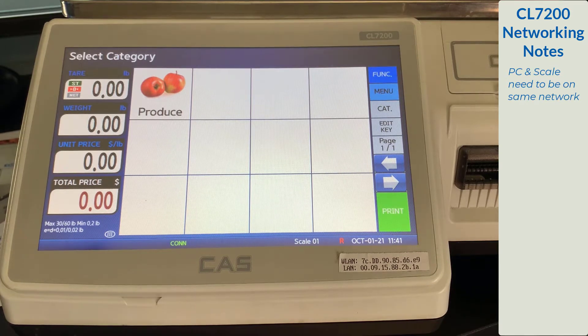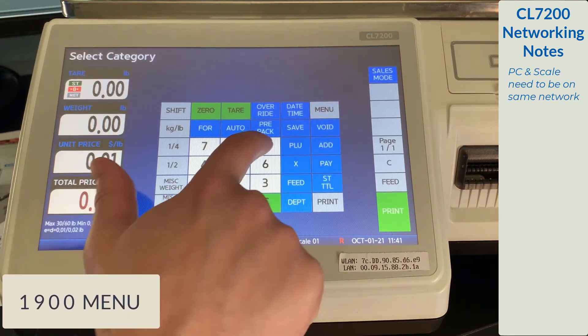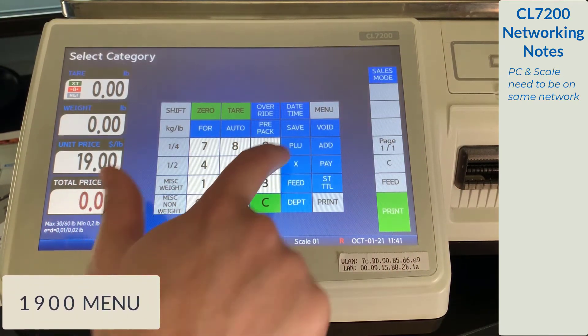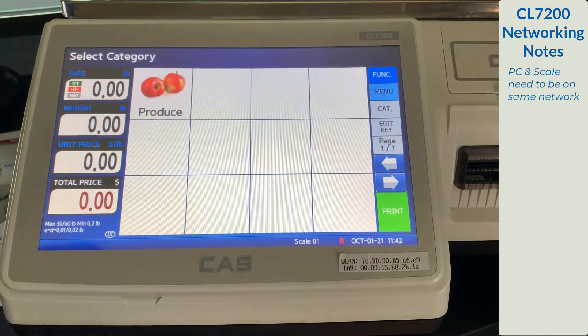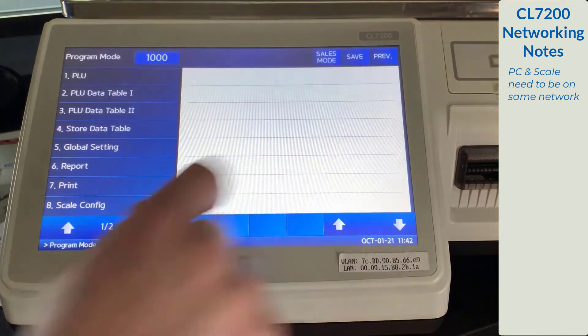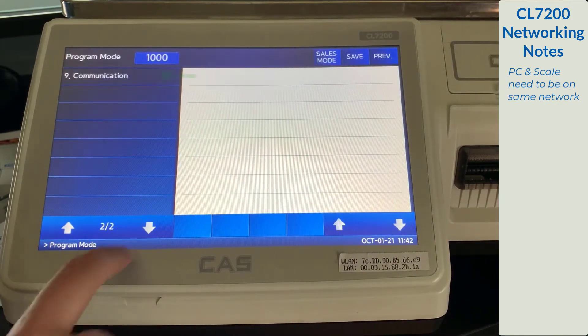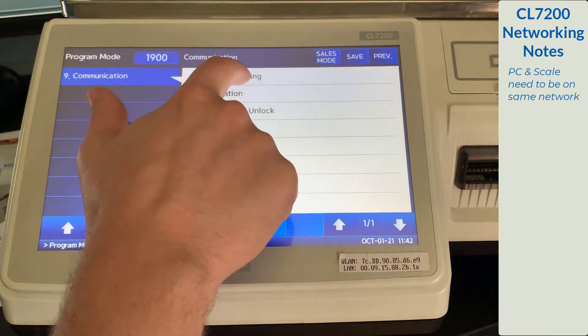Getting started, we will travel to the communications menu. You can get there from the keypad by entering 1900 menu. You can also get there from the category page by selecting menu, scrolling down, selecting 9 communication. From here, we'll select option 1, network settings.